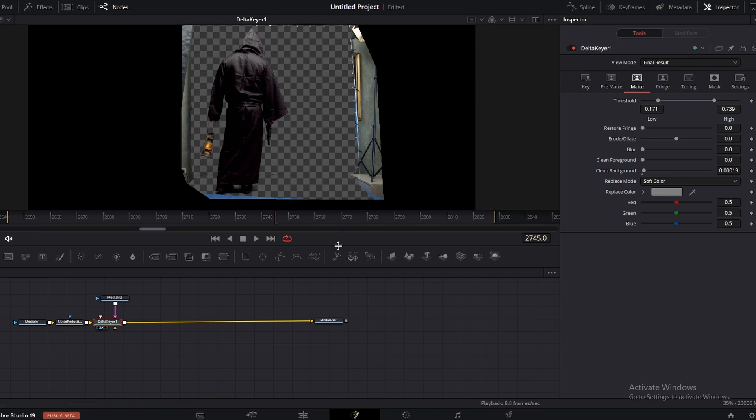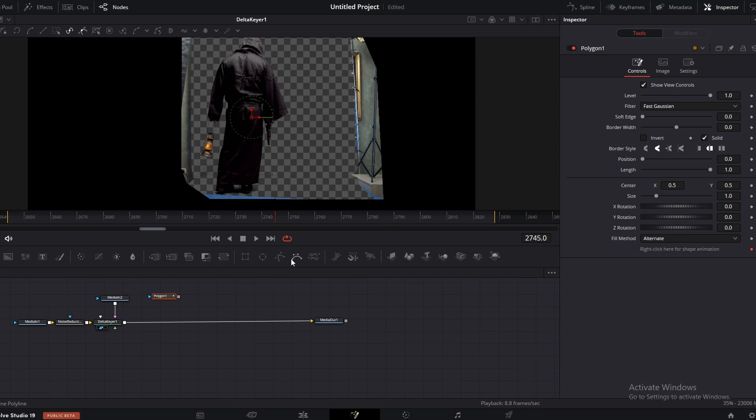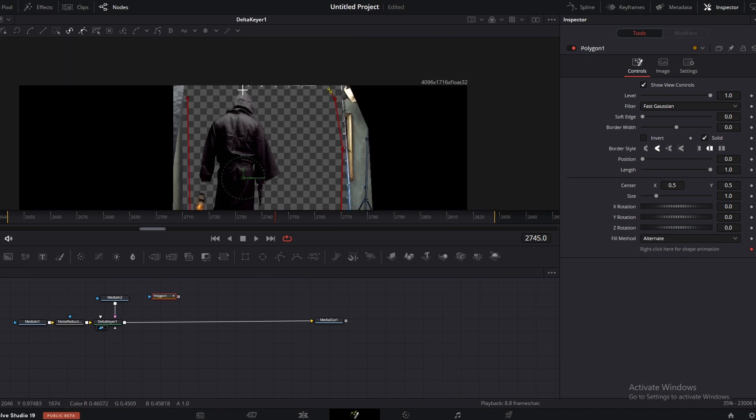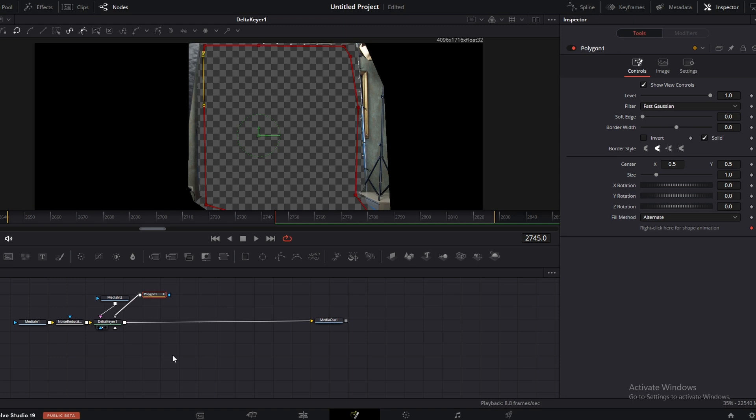Let's draw a garbage matte to get rid of them. To do that, go to the polygon mask here and draw a polygon mask. Right click and drag to the delta keyer. Here select garbage matte. Now go to the inspector and invert the mask.